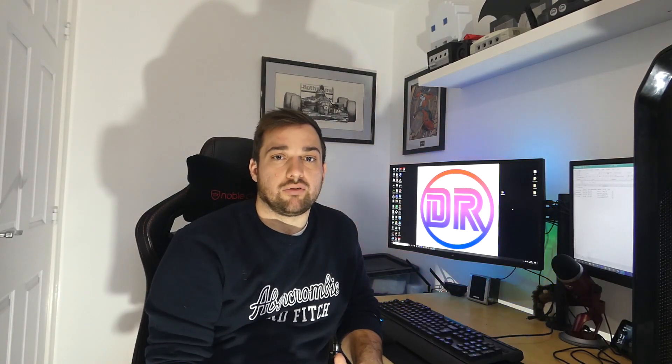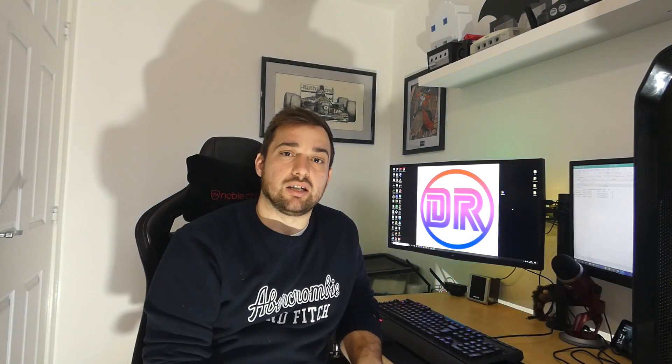If you haven't already, please click the subscribe button and give this video a like if you like it, and leave any comments in the comments section below. I'll also leave links down below for where you can buy the different coolers being used within this video. Cheers guys.